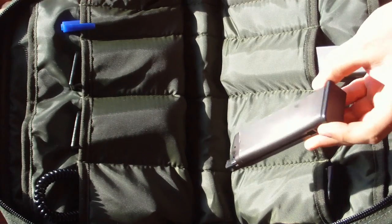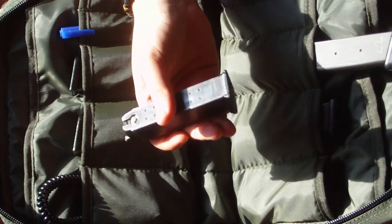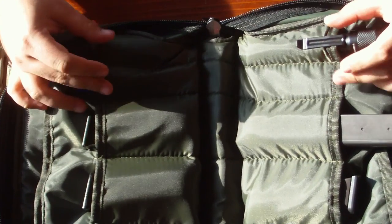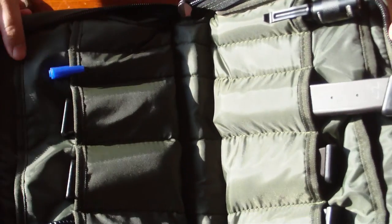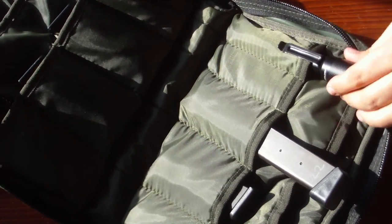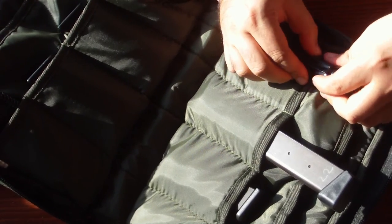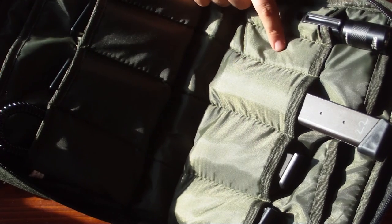We have six divided magazine cases. There's a KWA short magazine, another KWA short magazine, a KSC short magazine, and a Glock 18 magazine — those all fit. Then we have another four smaller utility pouches. On one side I have a pen and on the other one I have a torch.